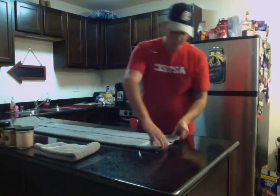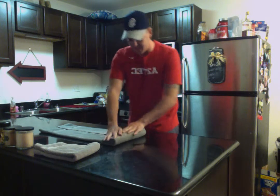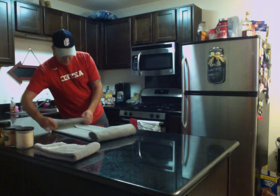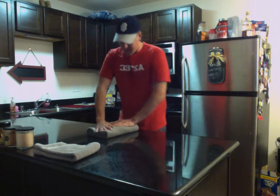Then for your fourth step, you're going to take each side and roll it towards the middle. You're going to take about five to six rolls depending on what size towel you have. Get it all nice and to the center and kind of flatten it out.